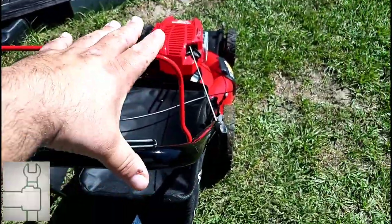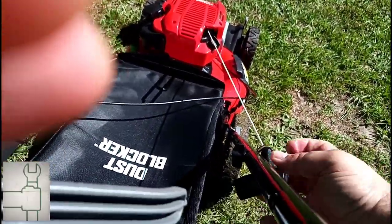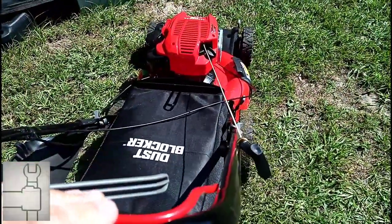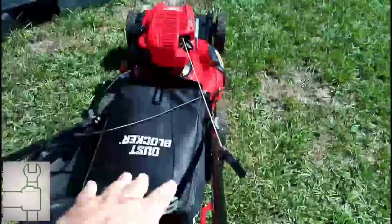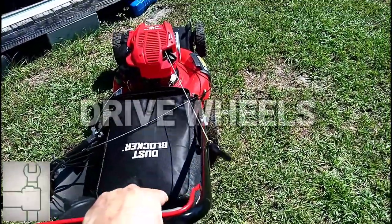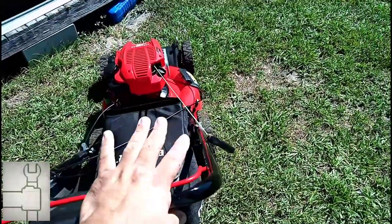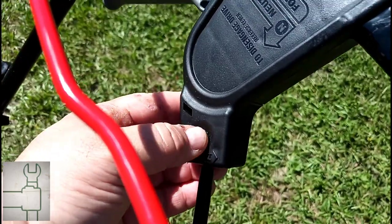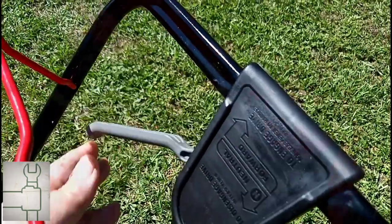All I do is yank the handle and pull — and it starts right up. There's a little lever right here where you can adjust the tension on the front wheel drive.